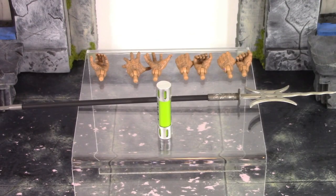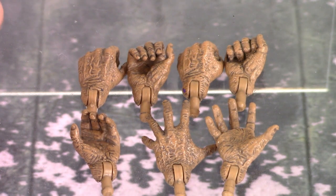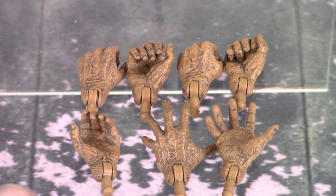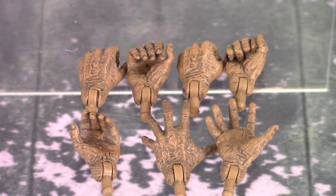We also get seven alternate hands. Starting with a pair of fists, which come on the figure out of the packaging. Then a pair of gripping hands meant for holding the bladed weapon, a pair of open palm hands with a semi-clenched look, and a left gripping hand meant for holding the canister of ooze. All seven hands have excellent paint and sculpt detail with that nasty deformed skin look from drinking the ooze. The hands are fairly simple to swap out, which is definitely a good thing so you don't risk breaking a wrist joint.